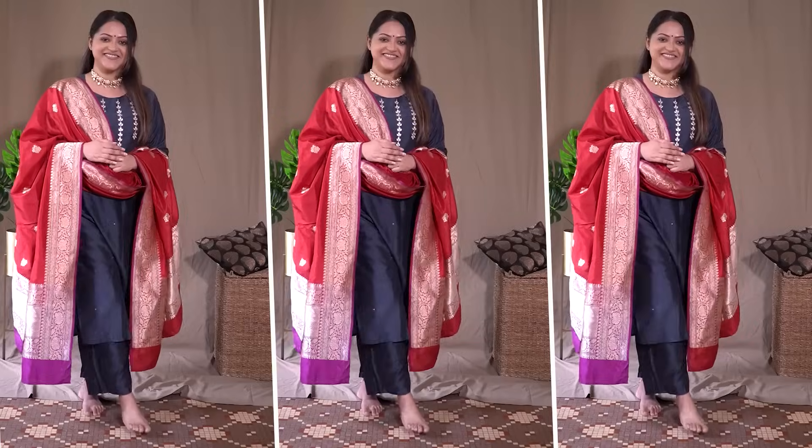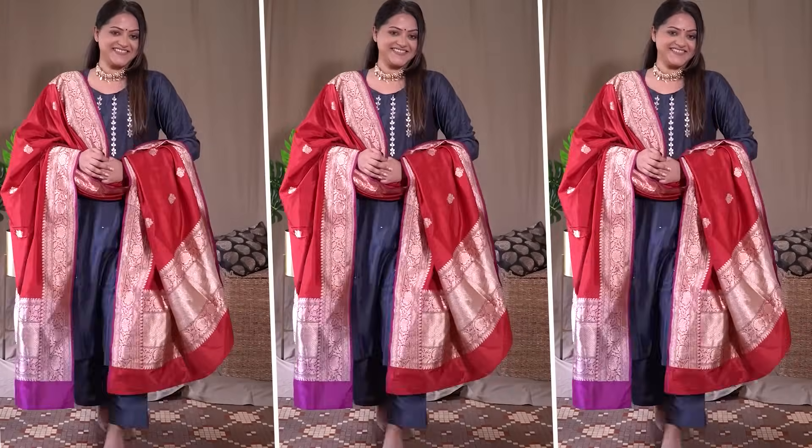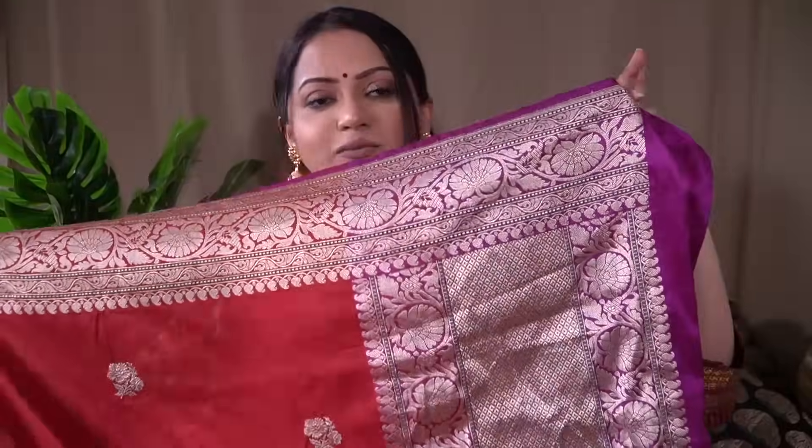This is such a perfect Diwali or festive option. Because this dupatta has a hint of purple in it, it would look so gorgeous with a plain purple outfit as well. I highly recommend checking out the website if you are very much into pure Banarasi weaves — they have such amazing options.